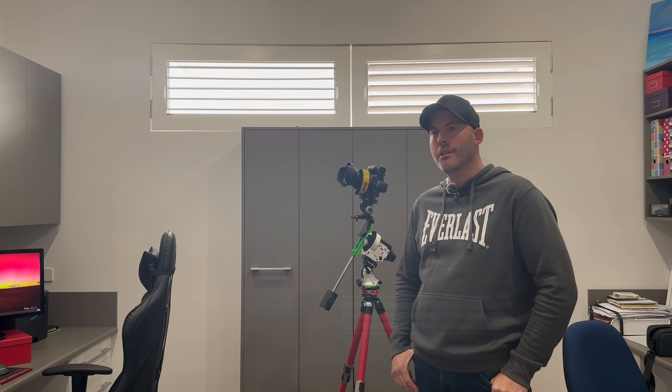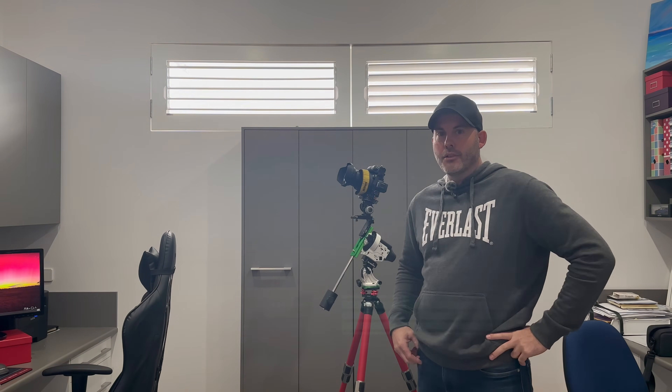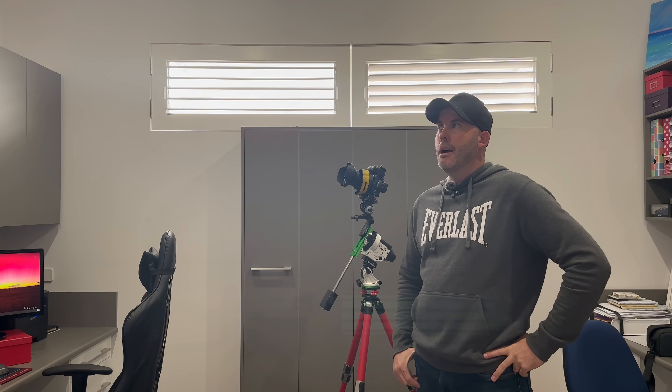I've been able to hold the shutter open for 120 seconds plus without getting star trails. The whole concept is to coarsely align the Star Tracker — that's all that's really required if you're using wide focal length lenses. Obviously as you get to higher focal lengths you'll need to polar align more precisely, but I've had good results up to 50mm with this process.